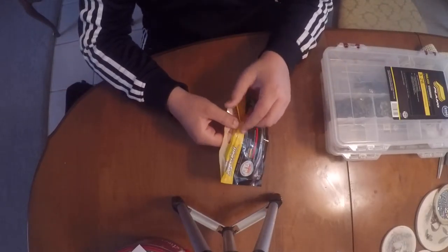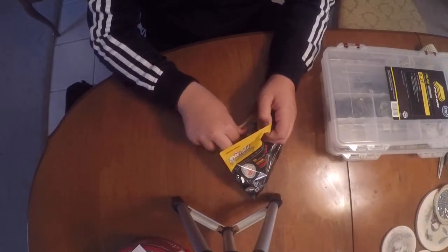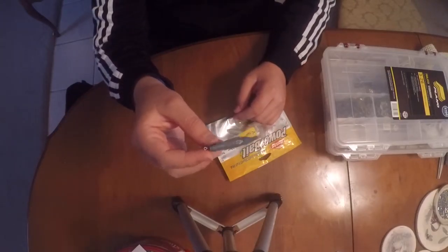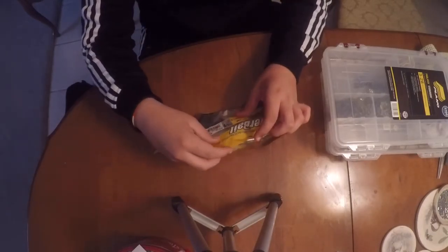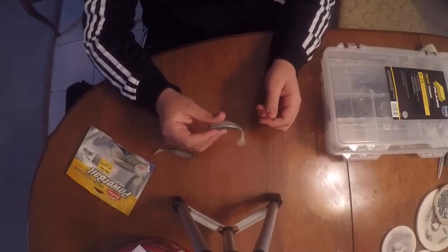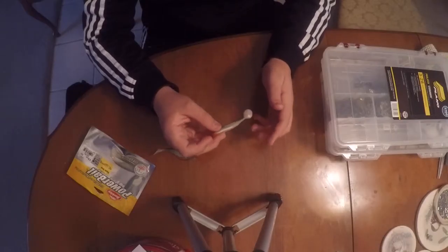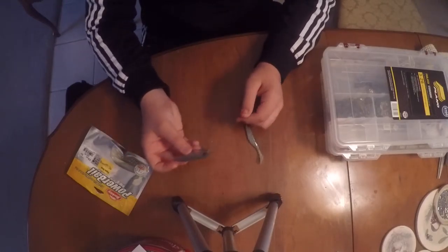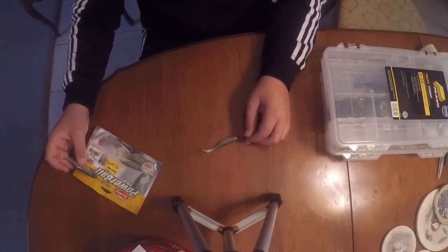The first type of moving bait I like to throw - I have a lot of success on these - is a soft plastic paddle tail. This one's rigged up on a belly weighted wide gap hook. The other way I like to rig them is on jig heads - you just take part of the head off so it looks more natural. If you're fishing cover, I definitely recommend going weedless like this.